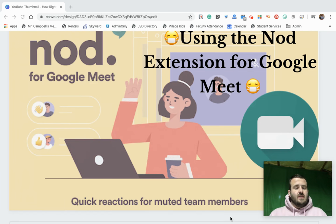We found a new extension to use on Google Meet. It's called Nod for Google Meet. What this allows participants to do, if they have it installed in their Google Chrome as an extension, is raise their hand, clap, laugh, smile, heart — a comment while being muted.